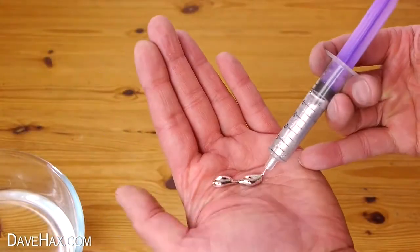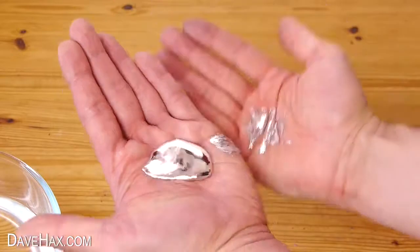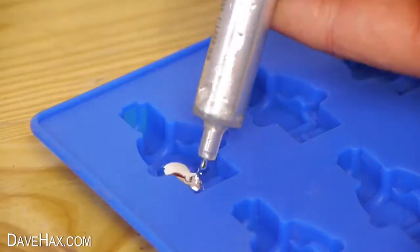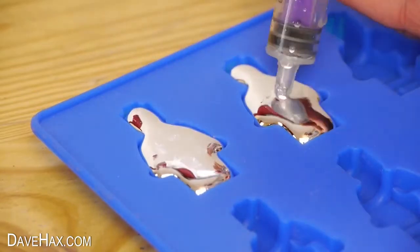I really like experimenting with gallium, and in my next video I'm going to be making some really cool Lego figures in this mould. If you want to see how they turn out keep a look out for the video — I'll add a link in the description.